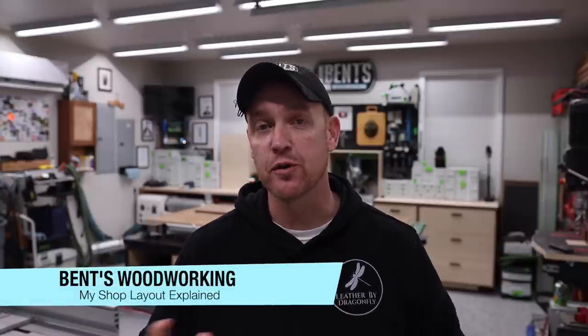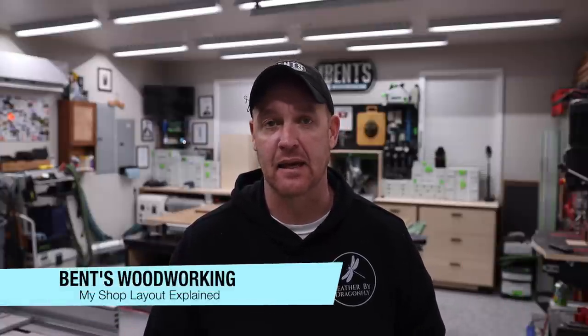Hey everybody, I'm Jason Bent, welcome back to the channel. To close the year out, I'm going to be doing another shop tour video. The last one I did was around summer of last year, right after I got everything done with my shop. But in 2021, I made quite a few changes and added quite a few things. In this video, we're going to go all the way around the room and end in the center. As I go around, I'll talk about things I kept the same and why, things I changed and how they've been working out, and a couple things I plan on changing in 2022. At each area, I'll talk about why I have things set up the way I do.